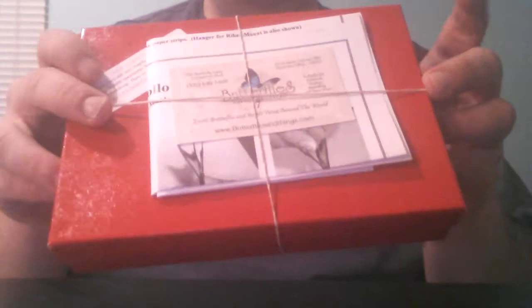Hey guys, it's East Coast ASMR, and as the video says, I'm going to be unboxing dried insects.